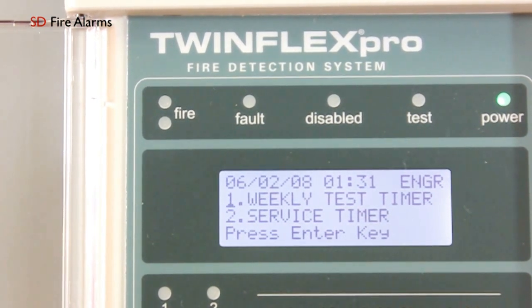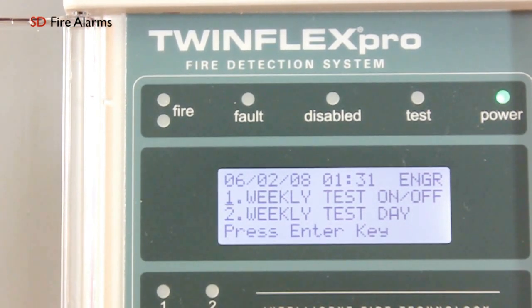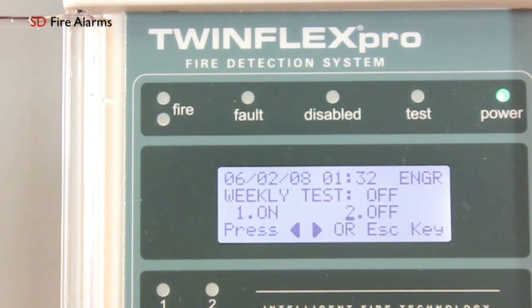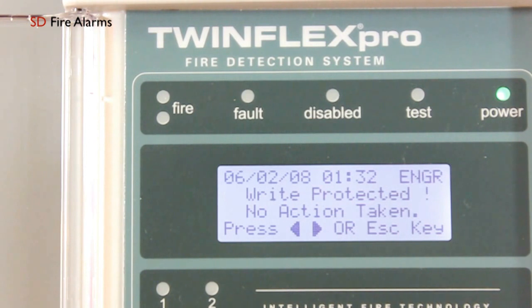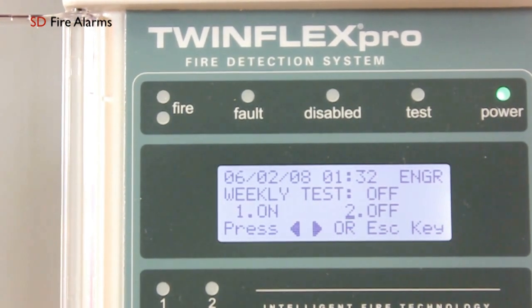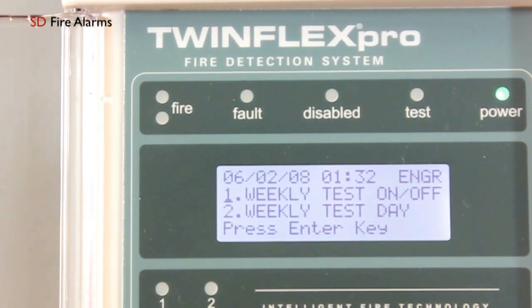To disable the weekly test timer, hit option 1 and then 1 again, and then move the cursor to the off position followed by enter. At this point you've got to make sure the right enable switch is activated, or this warning message will appear. Once it's activated, hit enter again and this setting will take effect.